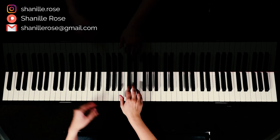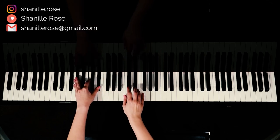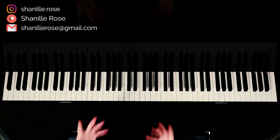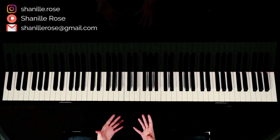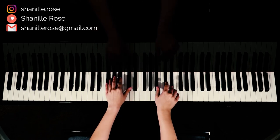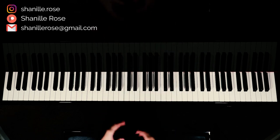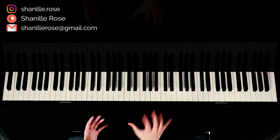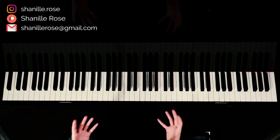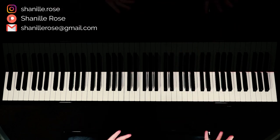Then we go to that part after the chorus, same as before. And then we get into the bridge — the melody is a little different for this part but luckily the chords stay the same. And then this is the transition I do in my own cover; I like to play octaves here. This is my transition into the final chorus.